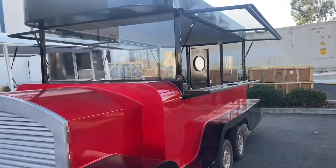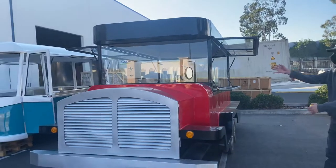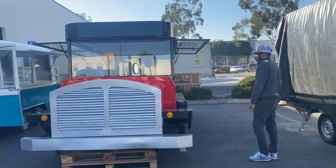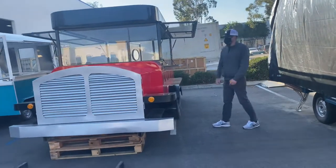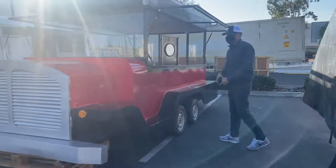As you can see, this trailer has openings on both sides, so you can serve your food or your product from both sides of the trailer. You have a glass display over here on the front as well. All your displays are going to be glass. You can go ahead and leave them open or close them up once you're done.